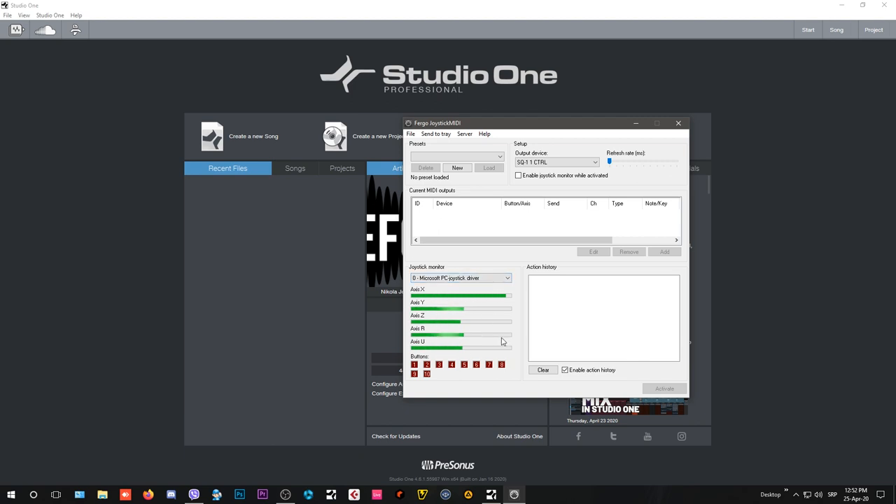When I move my controller buttons, you can see — for example, moving the analog stick left and right gives you the X axis, and up and down gives you the Y axis. If you have a controller with two analog sticks, the Z, U, and R axes correspond to the second stick. You can map these as two XY pads to control filters and whatnot.